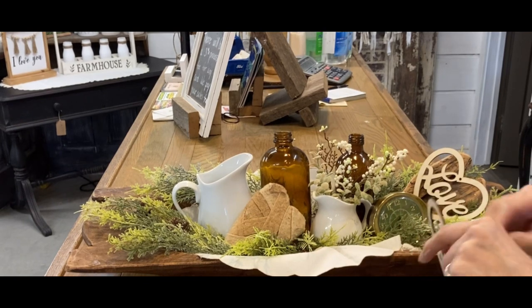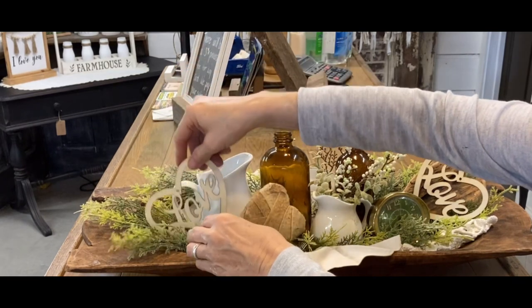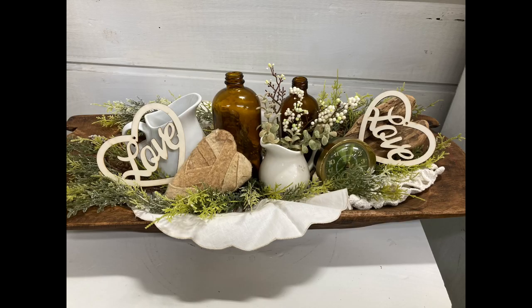And that's all there is to this dough bowl. When Valentine's Day is over, just pop those Valentines right back out and it'll be fine until spring when you can redecorate it. I hope I've inspired you — let me know in the comments which of these you like the best. Thank you for watching and have a great day.